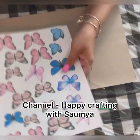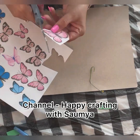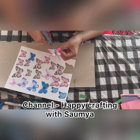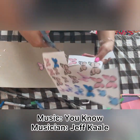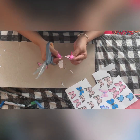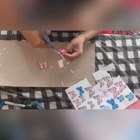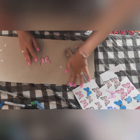Hi guys, welcome to my channel Happy Crafting with Somya. In today's video we are going to make shabby chic butterflies with a printout. Scrapbook embellishments are really expensive, so instead of buying them online or going to your favorite store, let's make them ourselves. You will find the link to this printout design in the description box below — I designed this page myself on my graphic designing app, so you won't find this page on any other channel.